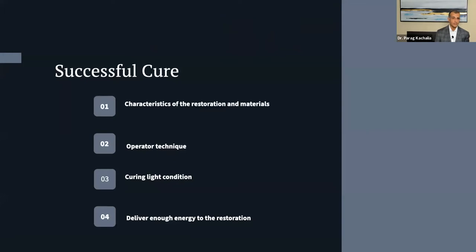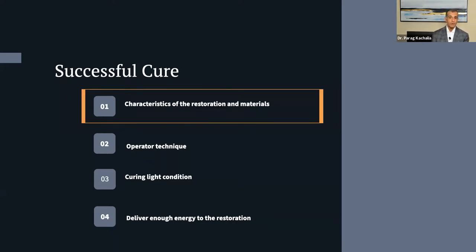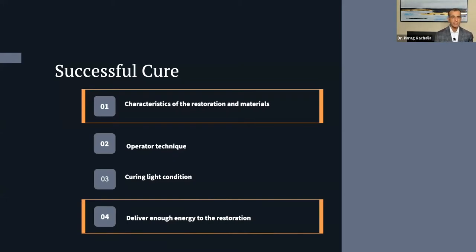So what makes up a successful cure? There are really four factors. The first is the characteristics of the restoration and materials — how opaque is it, is it a flowable, bulk-fill composite, or cement? The second is technique — how are you, your assistant, or whoever is curing trained? Third is the condition of your curing light — are the optics appropriate, is there resin caked on the outside, is something broken? And fourth is delivering enough energy to the restoration without overheating the tooth. We'll focus particularly on the first and fourth factors.